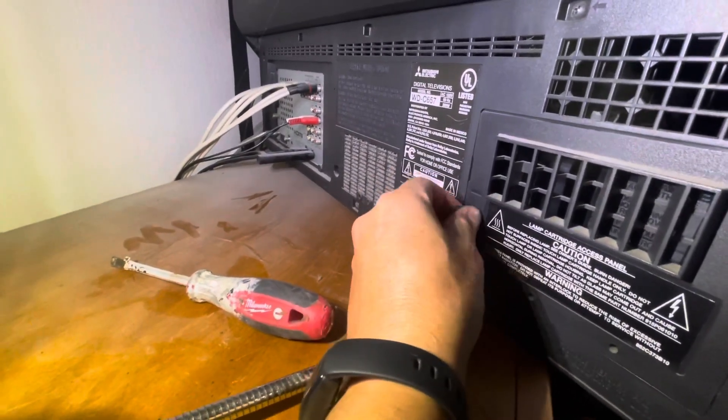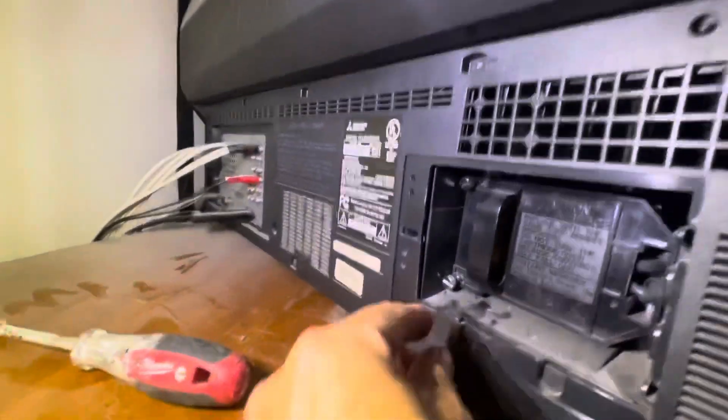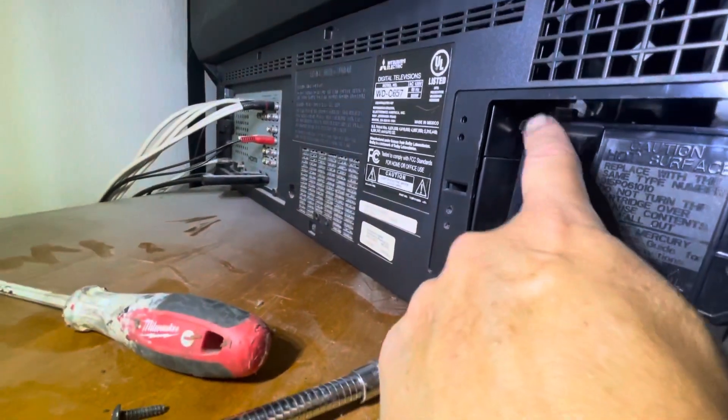Very easy — just release this screw right here, and then it has two more screws right here and right here.